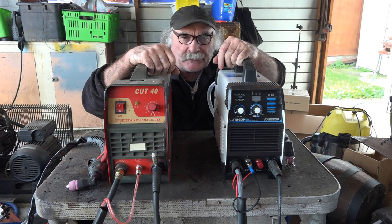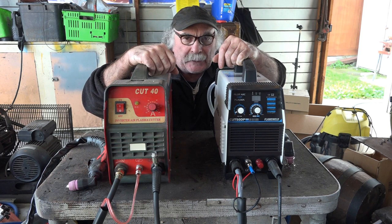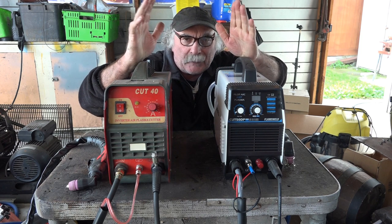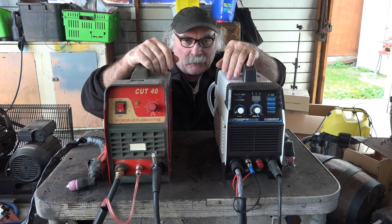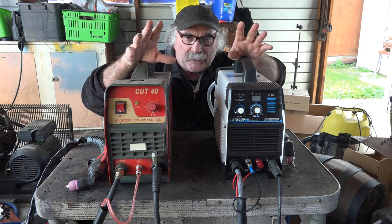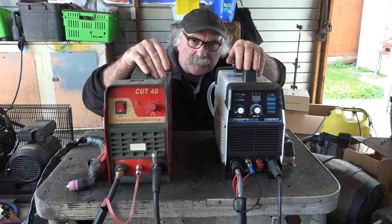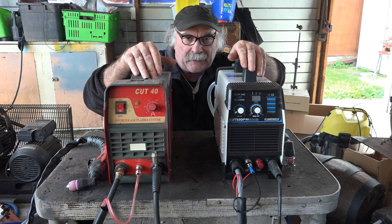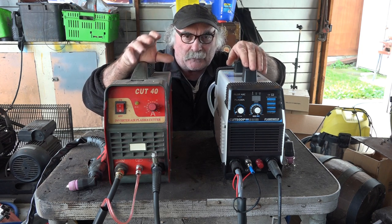G'day guys, PDF from Peach Tools. Today we're talking about what's best: pilot arc or non-pilot arc plasma cutter. Everybody's got their own ideas — do you need a drag tip, do you not need a drag tip — and it just gets awfully confusing, especially when you first start plasma cutting.